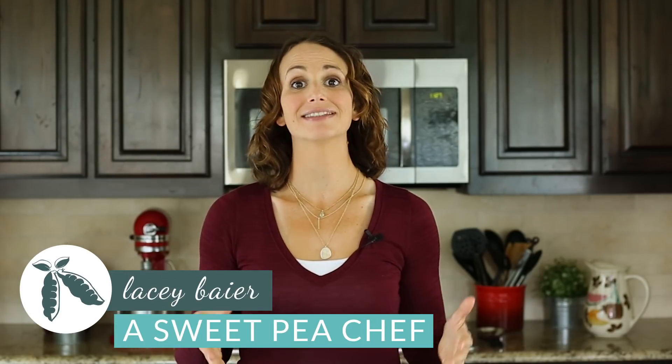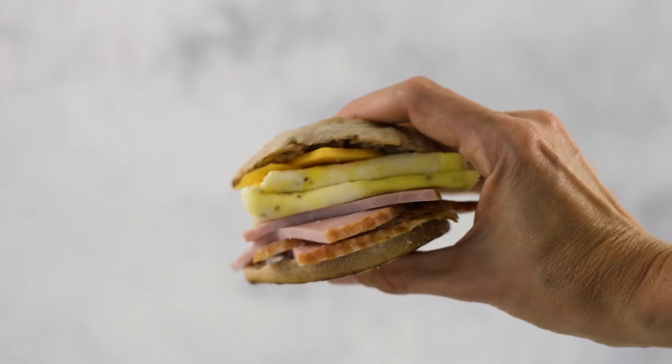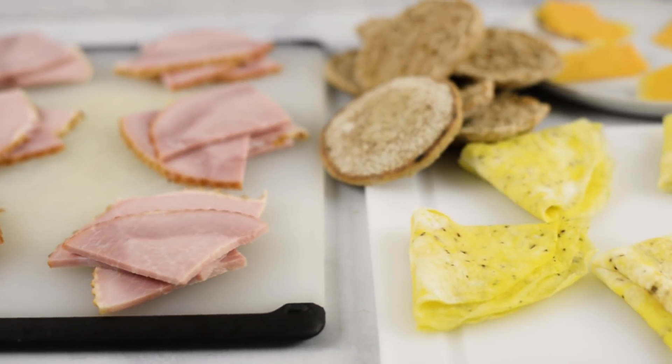Hey there, Lacey here with The Sweet Pea Chef. I know how breakfast can be a hassle and super difficult on those busy mornings, especially when all you want to do is grab something and run out the door. So today I'm going to show you how to make freezer breakfast sandwiches that you can just grab and go — be happy, healthy, and nourished, and it's going to be so tasty. Let's get started.